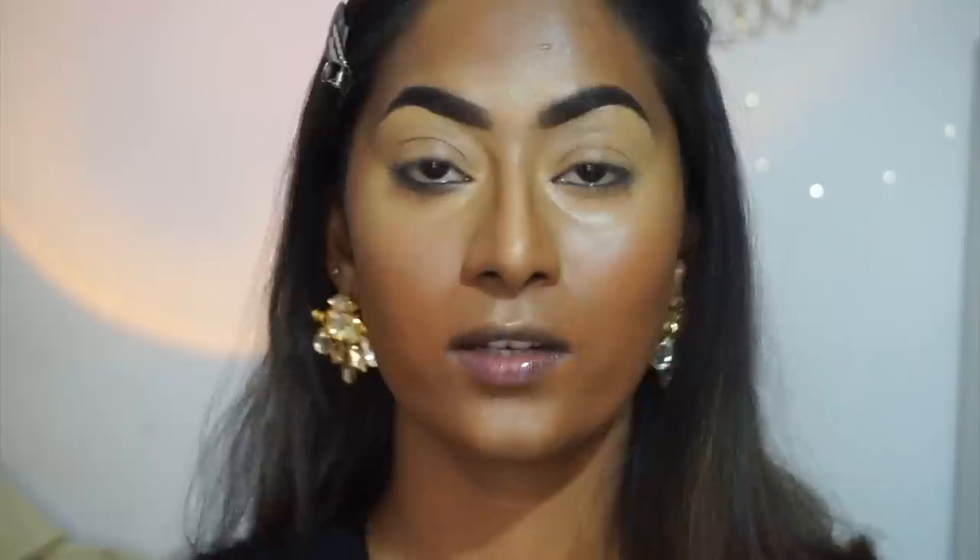Because we prepped our skin really nicely, the concealer blends like a dream — that's why prepping is so important before applying makeup. If there's a little too much product under the eyes, I take my damp beauty blender, look up, and gently blend it out with very little pressure to remove the excess and keep the base looking natural with just the right amount of coverage.